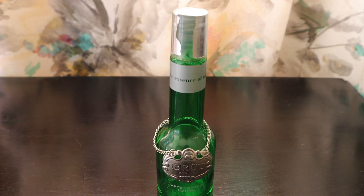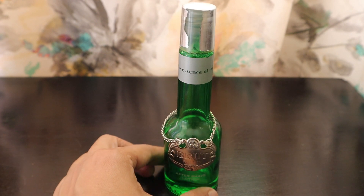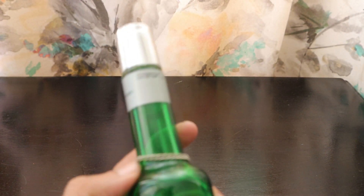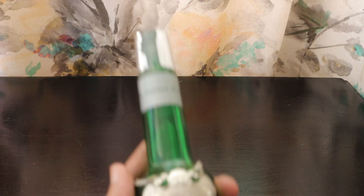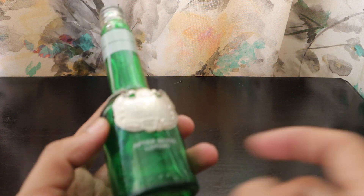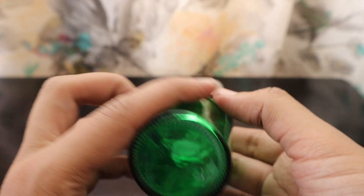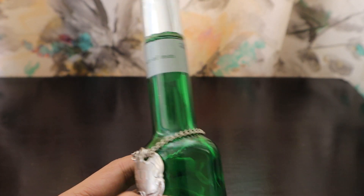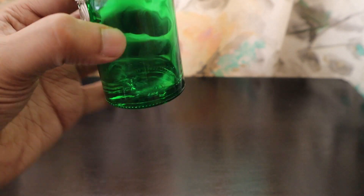It goes for around 75 to 100 rands. I got it as a birthday gift long back and since that time I have been glued to this one. It says 'the essence of man' and it comes in this nice green color glass bottle. The whole thing is a 100ml bottle.